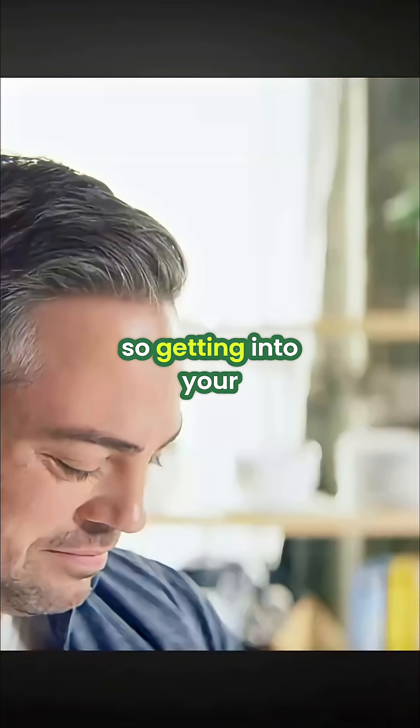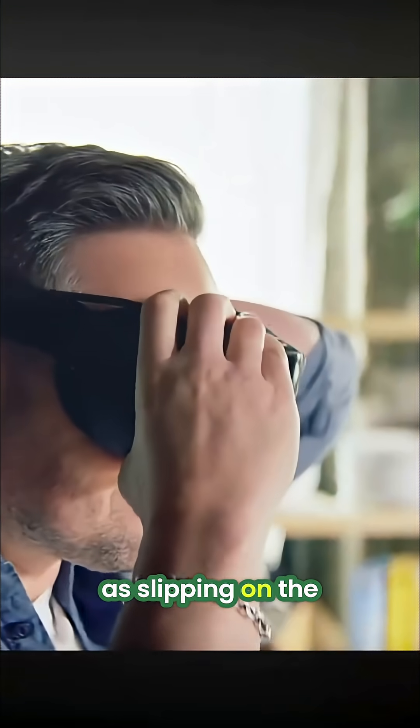SteamFrame uses camera-based tracking, so getting into your games is as easy as slipping on the headset and waking it up.